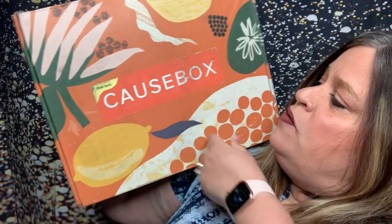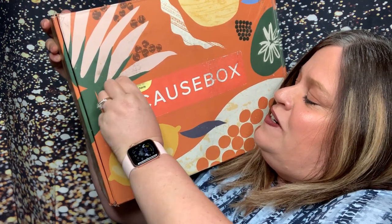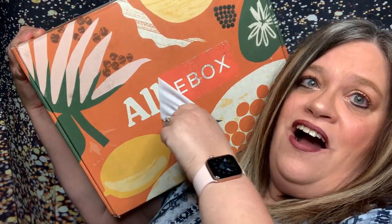Is it a cause box? This is my summer box. I had a little bit of a delay with it getting here, and then as you know, I had a delay with my parents being sick and different things like that. So I'm finally getting around to opening it up. I do also have two add-ons that I got, so we'll start with the add-ons and then we'll get into the box.